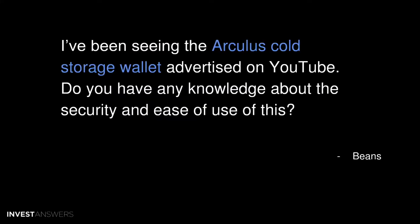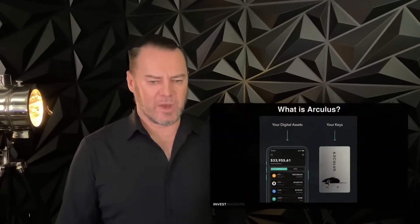I've been seeing the Arculus cold storage wallet advertised on YouTube. Do you have any knowledge about the security and ease of use of this? Well, all these wallet questions are popping up all the time. We did BC Wallet last week and we had some comments about that. So let's check this one.